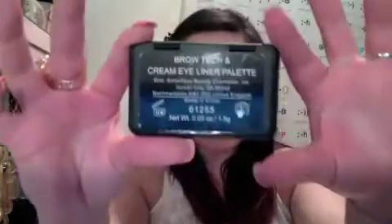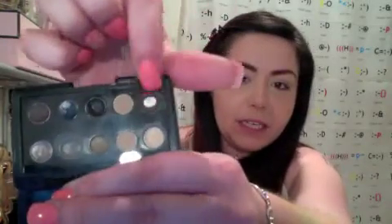Once you have your foundation on you can go ahead and fix your eyebrows. For my eyebrows I used my Smashbox Brow Tech and Cream Eyeliner Palette — I absolutely love this. I fill in the sparse areas using these four shades here, which are for your eyebrows.